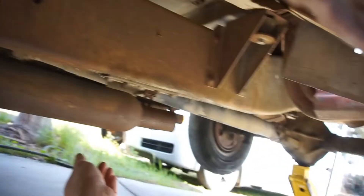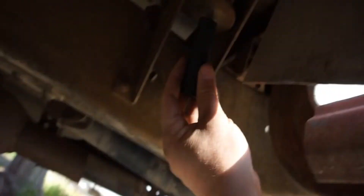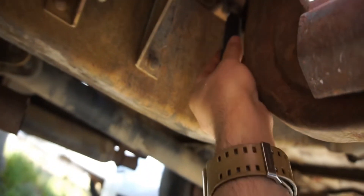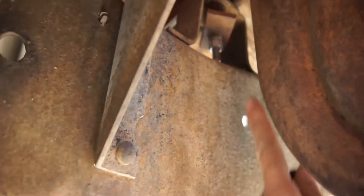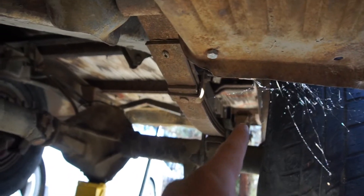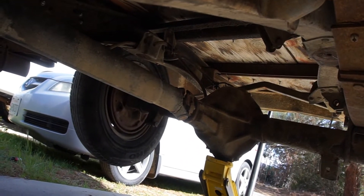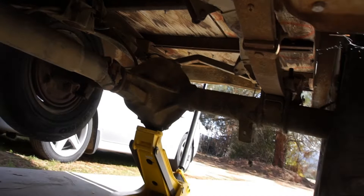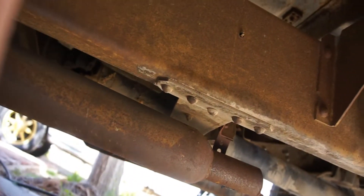So I'm just gonna start pulling this thing apart. I'll start with the bed — just gonna take these bolts off on this side. I can't get into that bolt right there for the bed, one here, one there, and some bolt in the back. There's nothing on that side, so let me get this all pulled off.